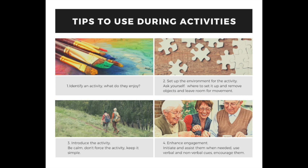Tip number two: set up the environment for that activity. Really think about where you should set up the activity. Do you need room to move around? Is there something you need to maybe move out of the way? That's tip number two.